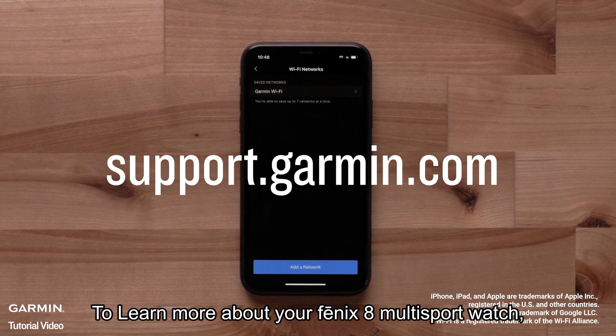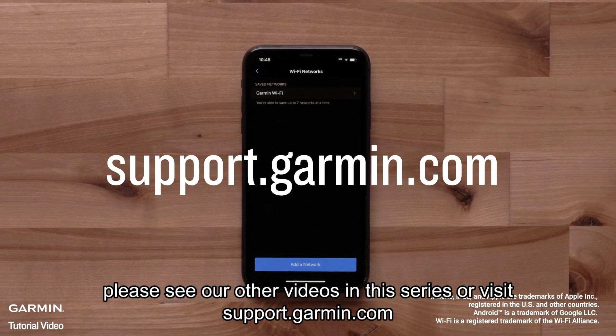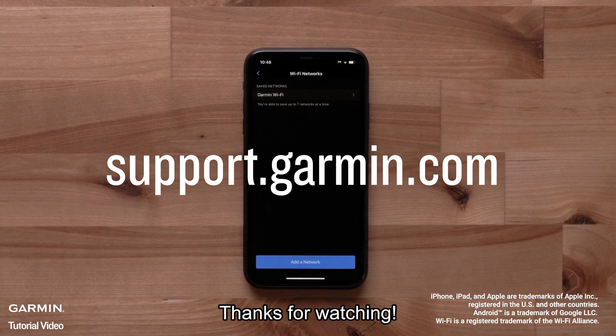To learn more about your Fenix 8 series multi-sport watch, please see our other videos in this series, or visit support.garmin.com. Thanks for watching.